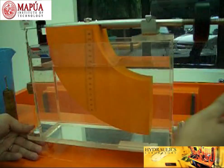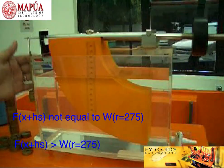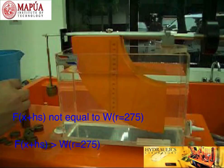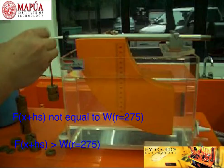The moment due to the hydrostatic force is now greater than the moment due to this weight. So, what we are going to do is to balance the effect of the hydrostatic force by adding more weight on the weight pan.